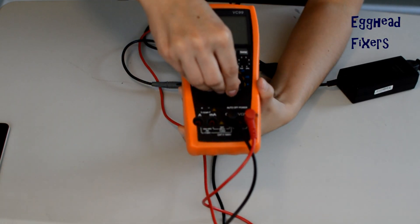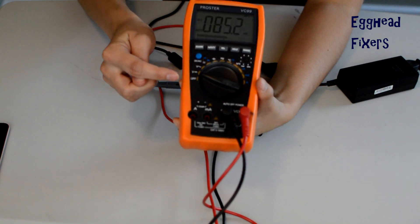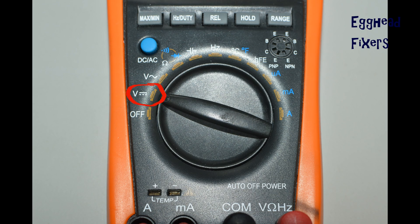First step in testing your charger: take your multimeter, look at the dial, and you're going to select this setting right here.